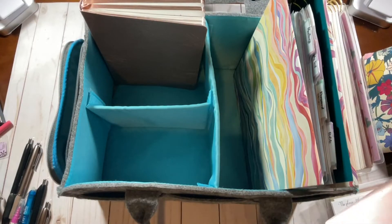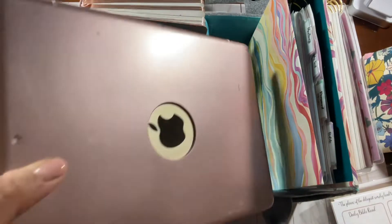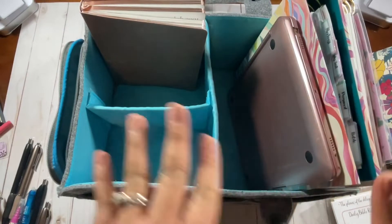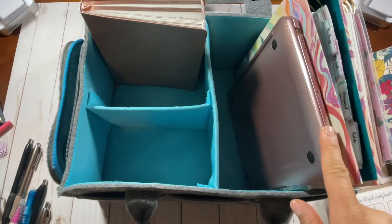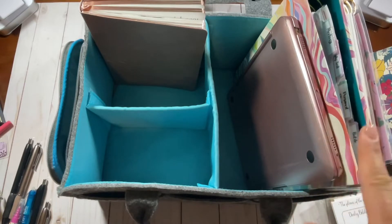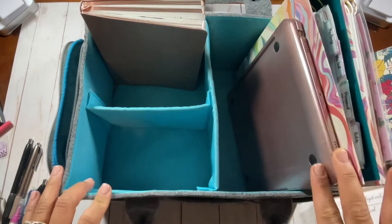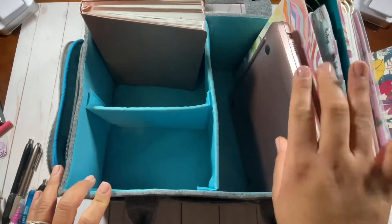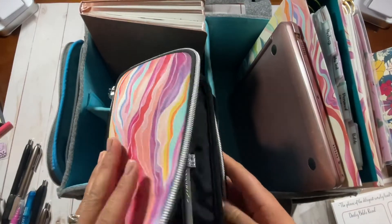Next I have my iPad. I usually use my iPad for my daily scripture and things like that. When I'm not using it for that, I sometimes listen to podcasts or watch TV while I work, or use it for music while I work on my work computer so I don't have any interference. So I have my iPad in there as well, mainly for my Bible app.